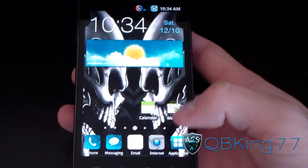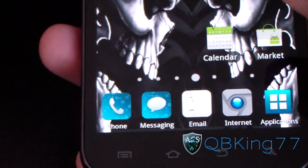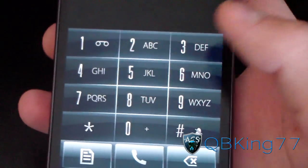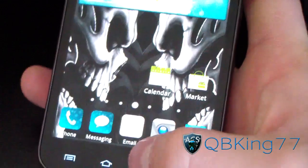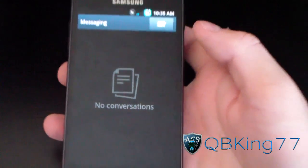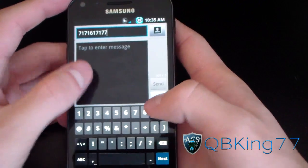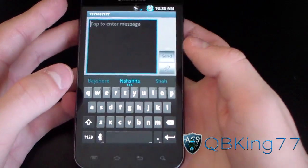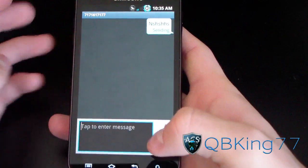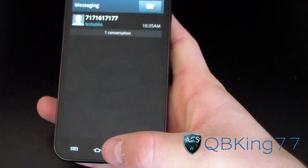Looking at the themed icons at the bottom: phone, messaging, email, internet — all themed, which is great. The phone dialer is themed as well. Checking the messaging app, it doesn't look like it's themed, but he included the Ice Cream Sandwich keyboard by default. I accidentally sent a text message to someone — oh well.